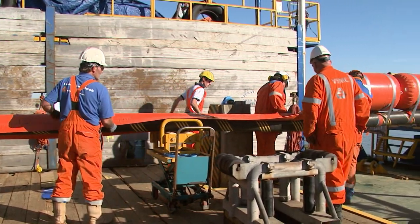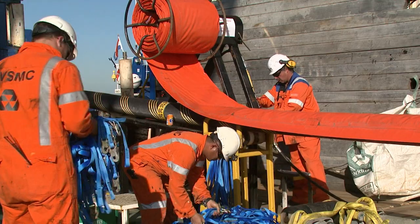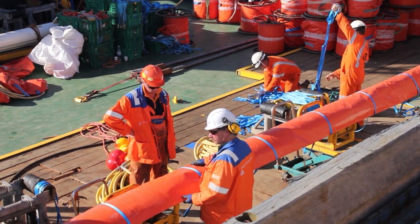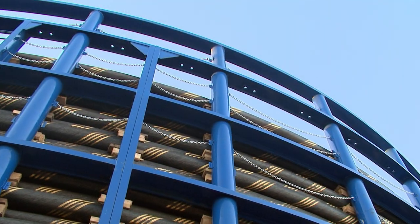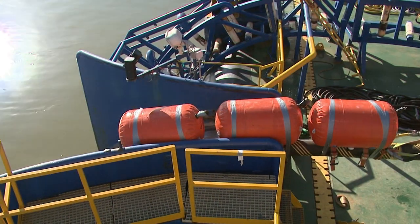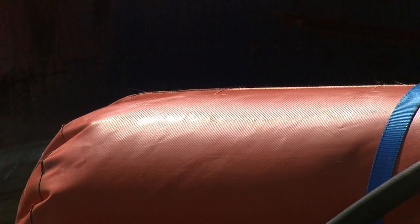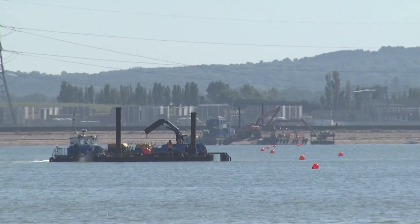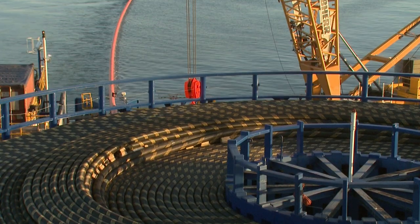First, a buoyancy aid called the sea serpent is attached to the top of the cable to help keep it afloat until it reaches the onshore substation. The cable drum on the Stemat Spirit begins to turn slowly, and the first section of export cable is carefully pulled across the Swale estuary to a second installation barge, which acts as a midpoint between the Stemat Spirit and the shore.